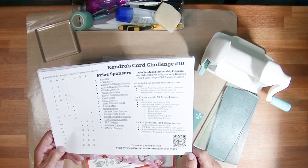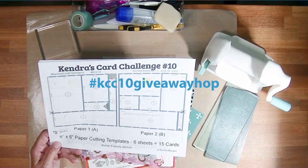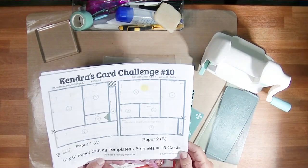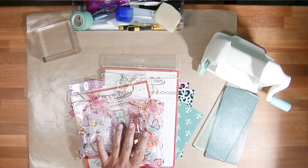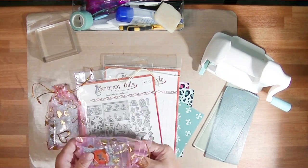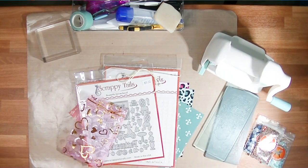You can use hashtag KCC10 giveaway hop to find all the videos in the hop, although I'll link Brian — who is the next person in the hop — below. In the video description you'll find all the details in case I forget to tell you something. You'll find the links and the next person in the hop below. Leaving comments, giving a thumbs up, and subscribing to channels is helpful, and you can win prizes from this video hop for leaving comments.